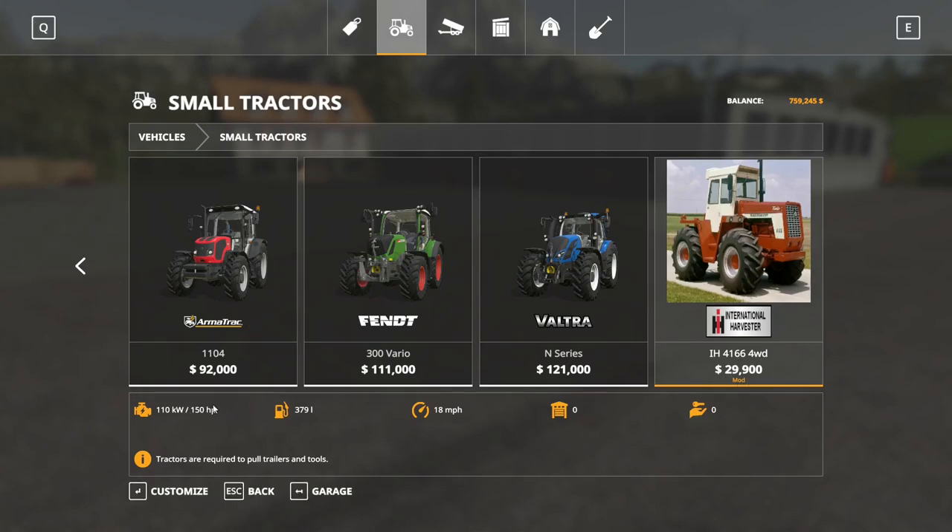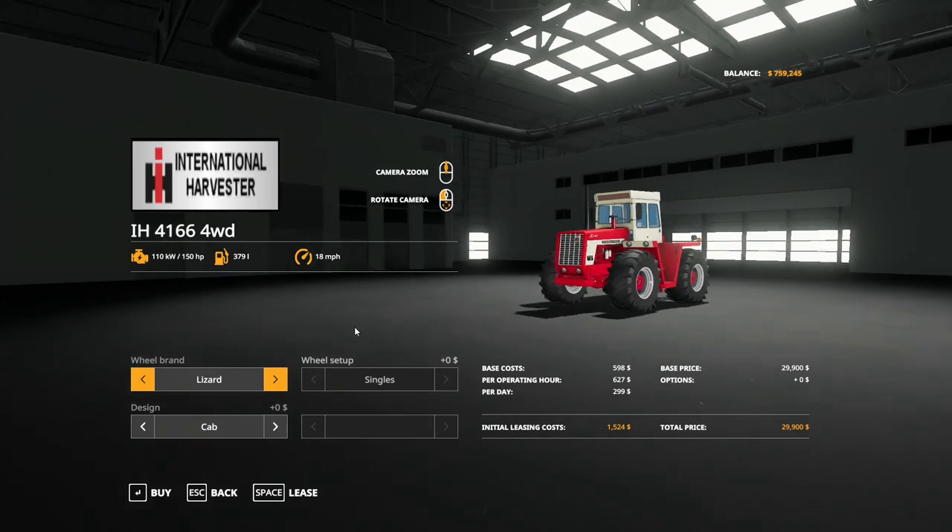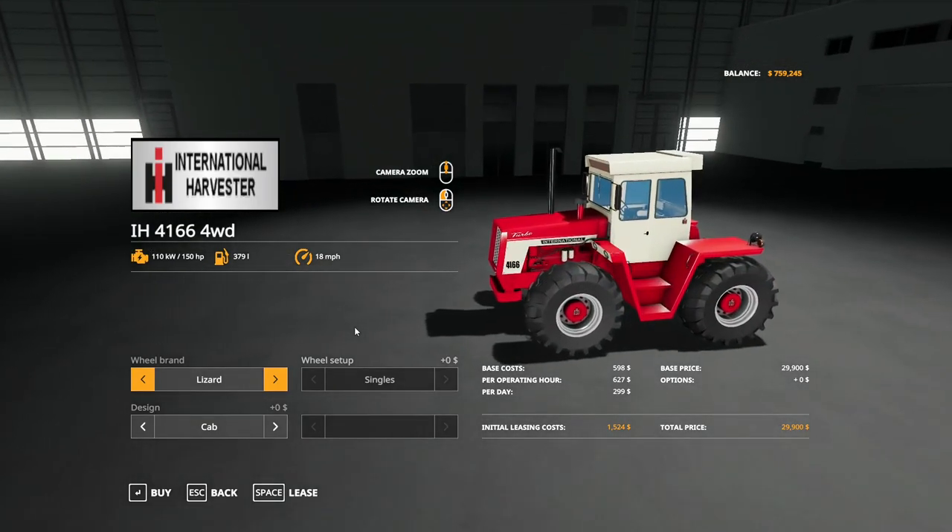It has 150 horsepower, a 379-liter gas tank, and goes 18 miles an hour. The nice thing is this is a small tractor, but at 150 horsepower you're getting a beast of a tractor. Let's go ahead and see what options this has.